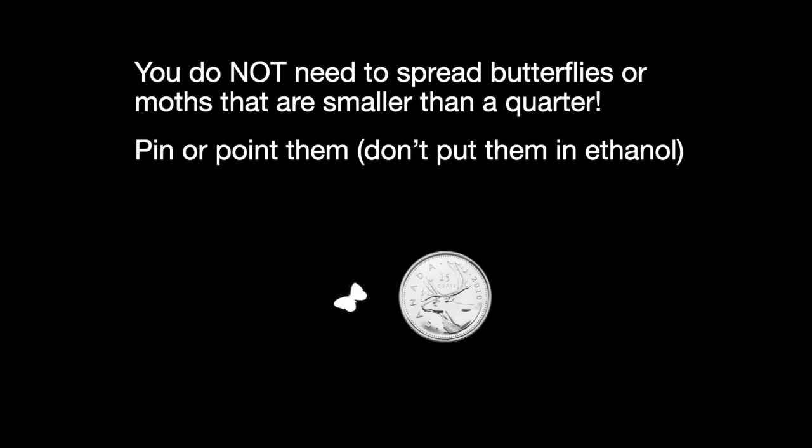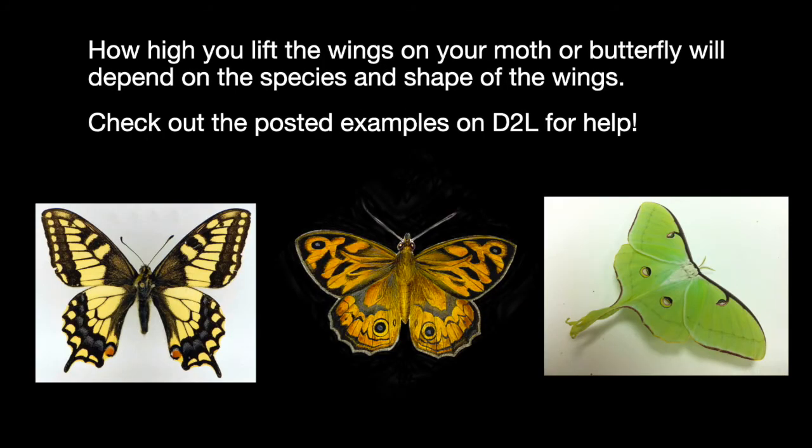Two more quick points before we wrap up. If you have a moth or butterfly that's smaller than a quarter, you absolutely do not need to try and spread the wings — it's actually quite difficult. If you have something very small, it's totally fine to just put a pin in it and be done with it.